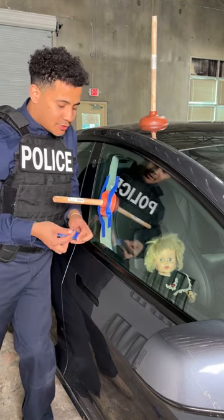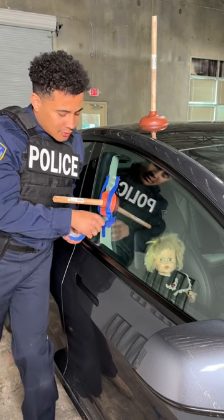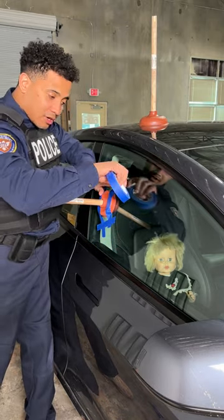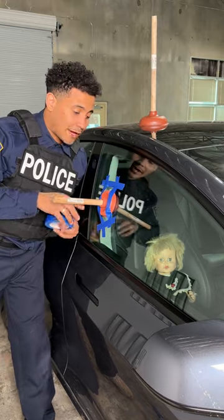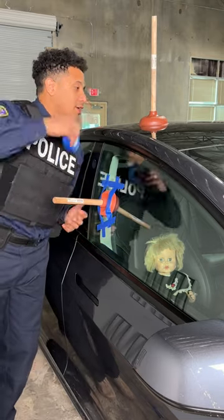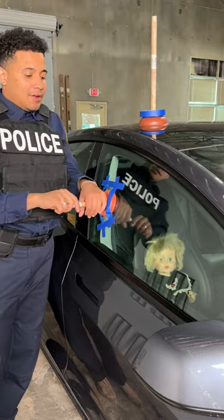Watch closely — I'm making a square pattern around my plunger. A lot of people think triangles are the strongest shape in engineering, but when you're working on a window you don't want the strongest, okay? You want something a little bit weaker so that you can protect the integrity of the glass.